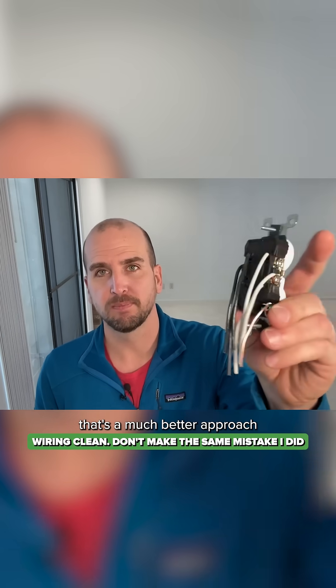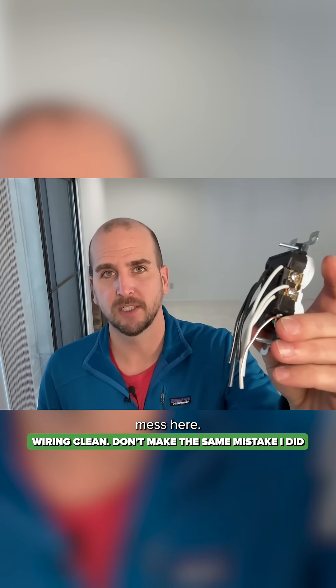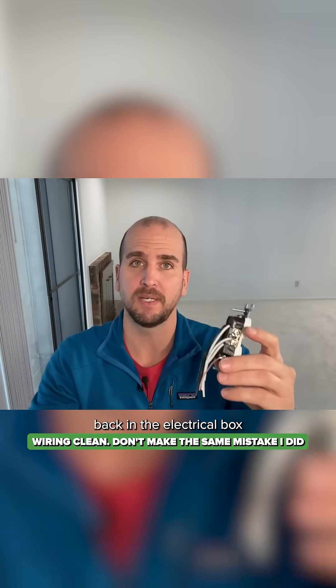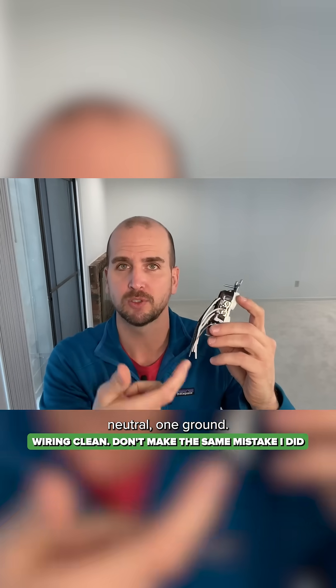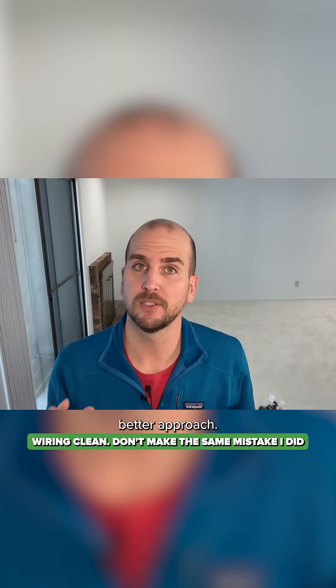You can see that's a much better approach than this jumbled up mess. Tie everything together back in the electrical box and have a six-inch or more pigtail coming out — one hot, one neutral, one ground. It's just a much better approach.